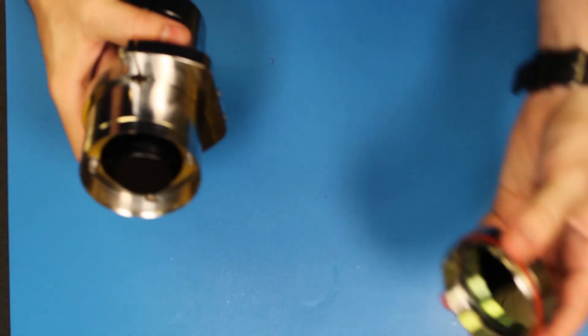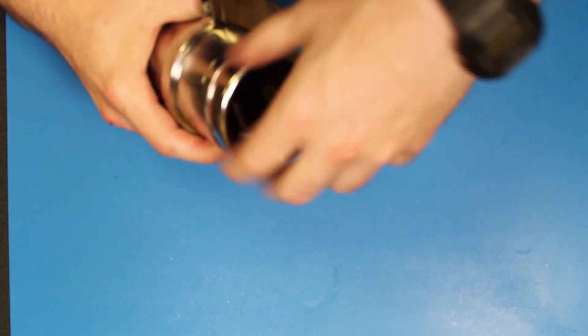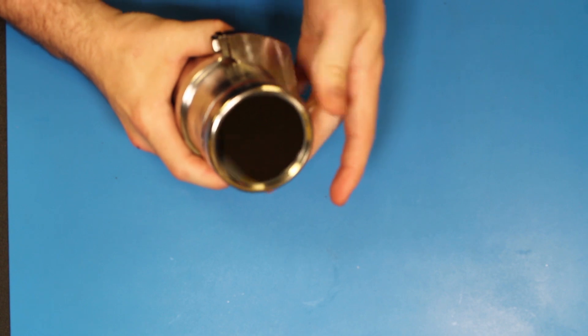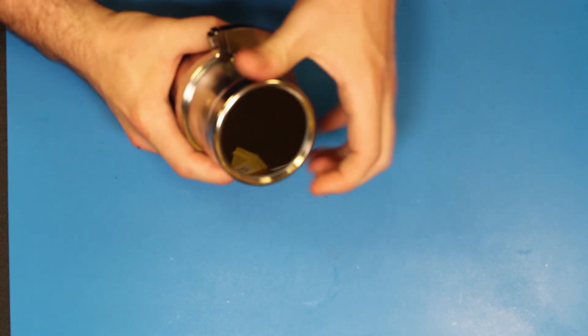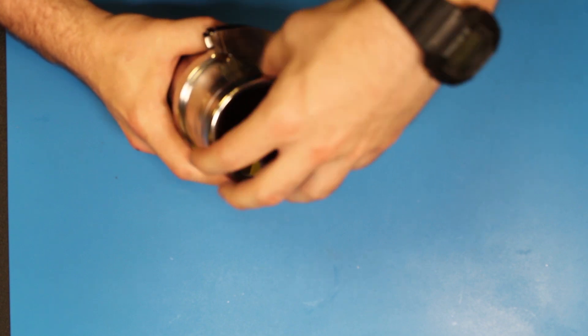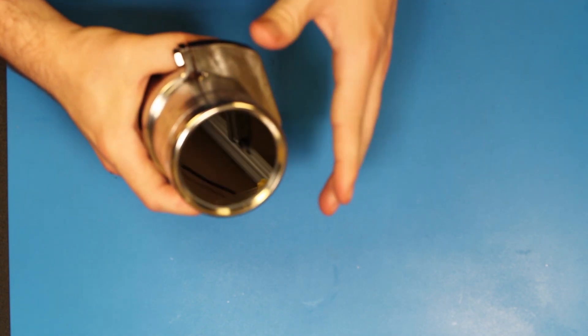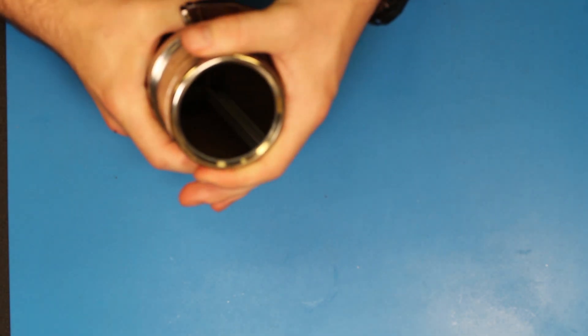Now we will attach the front bezel to the camera enclosure. This is done by simply threading it on and tightening it up. On the final assembly, we tighten it until the O-ring is practically not visible.